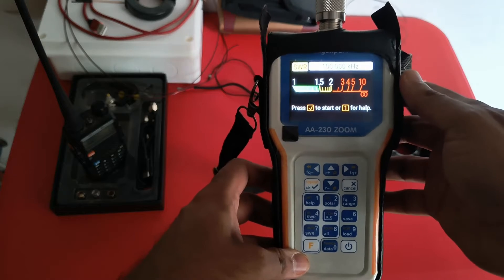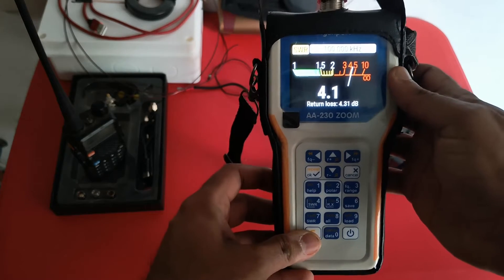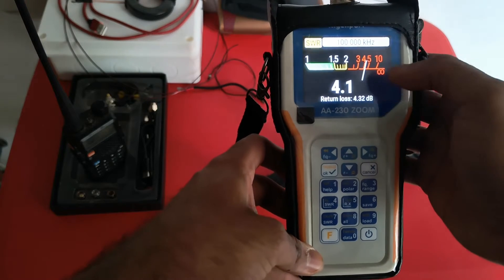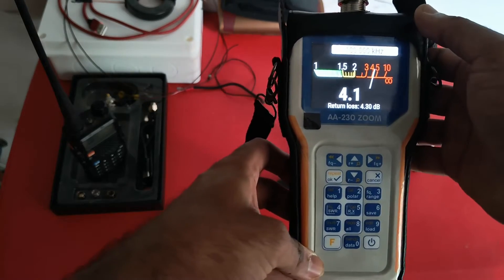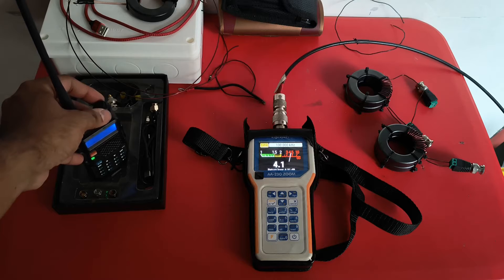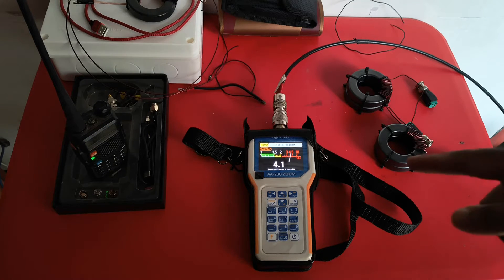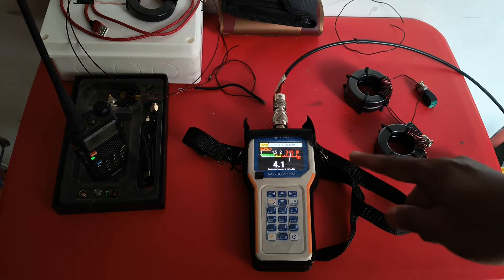In order to start the SWR2Air feature, we have to press F and OK, or the tick mark button. Here you see the SWR2Air icon flashing — this means it has been activated. Now 4.1 is the SWR right now for this frequency of the antenna that I have connected. Now if I start my handy and tune to the same frequency, 145.150, you can hear the burst of audio code that is being sent by the RigExpert. The frequency of this audio code is dependent on the SWR.